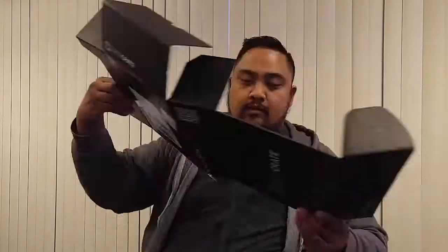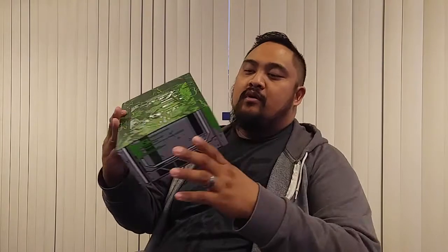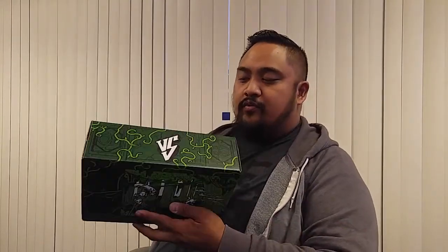We also have the Loot Crate magazine, as always — nothing too exciting in here, just some how-to's and something funny that relates to that month's Loot Crate. Last but not least is the box itself, which looks pretty cool and it's Alien versus Predator themed. I'm going to flip this one inside out — looking pretty clean, pretty cool.